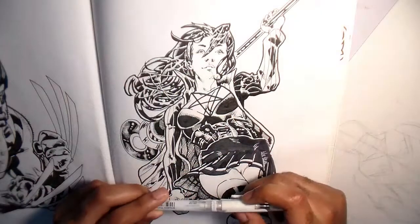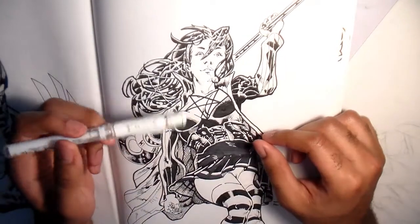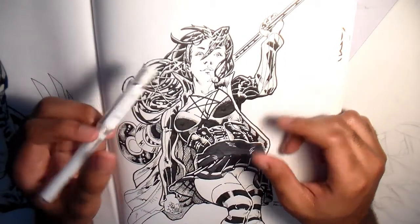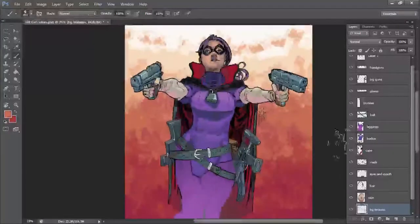Another useful tip for sequentials as well as pinups is adding intense foreshortening. This alone is a great way to attract attention to your main figure, but if you layer it and put a background or something behind them, then your drawing will really pop.